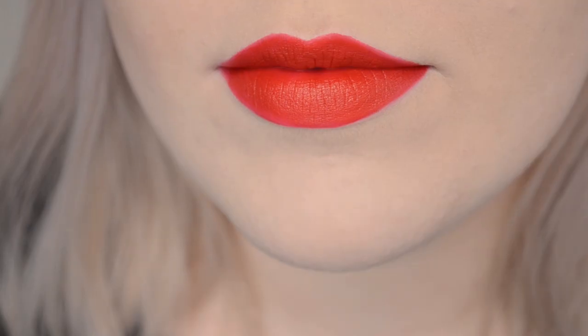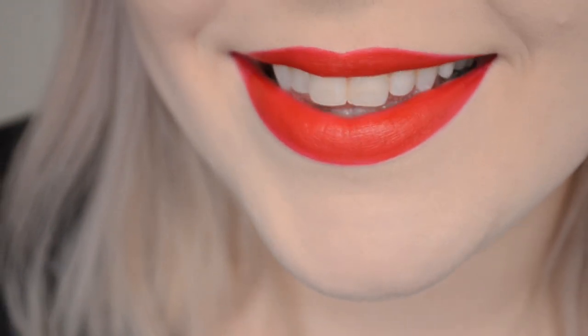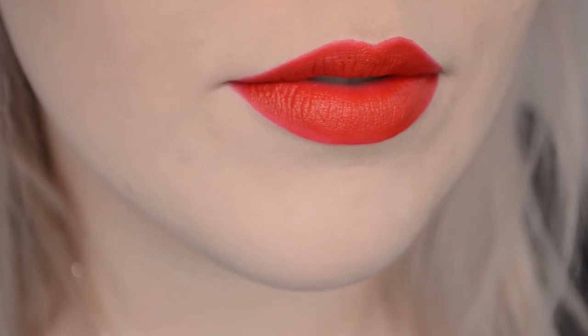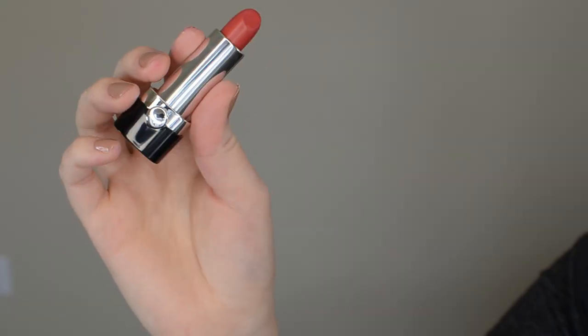Here are my lips bare just so you can see what we're putting the lipsticks over. Here is the swatch of O'Miley on. As you can see it's a very pretty cool blue red. I actually really like this for anyone on the fairer side, especially if you have a cool undertone. It's got a kind of creamy, demi-matte finish.